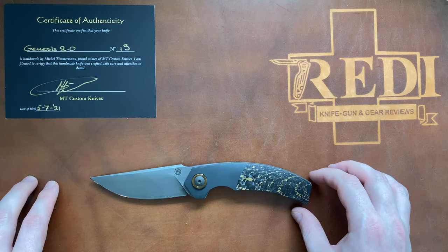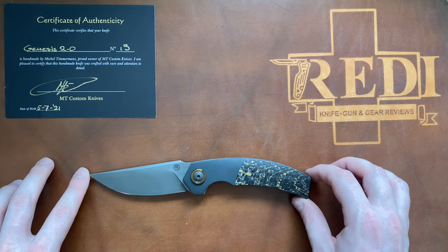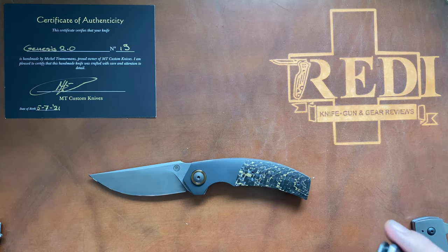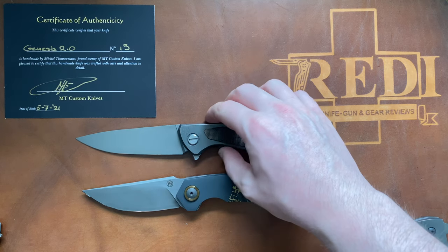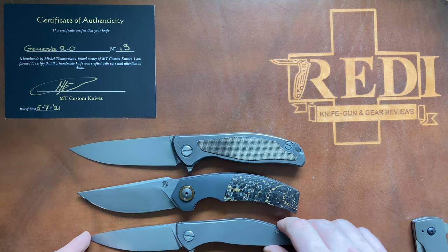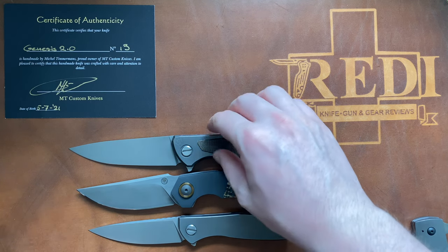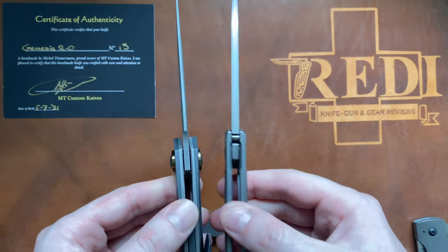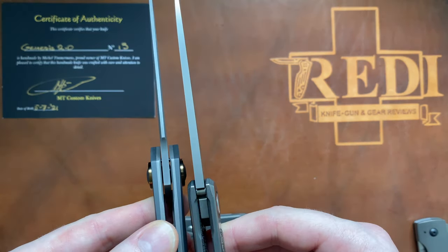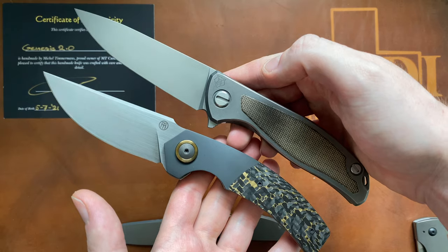I'll do some quick size comparisons so you can get a feel for the MT Custom Genesis. First, compared to the Shirogorov F95NL — it's a little bit smaller than that. Then the Neon Zero — it sits right in between those two knives. It's going to be a bit thicker than an F95, as you'd expect with the liner lock and full scales. The blade stock is actually thinner, but the handle is much thicker — a really hand-filling handle on the Genesis 2.0.